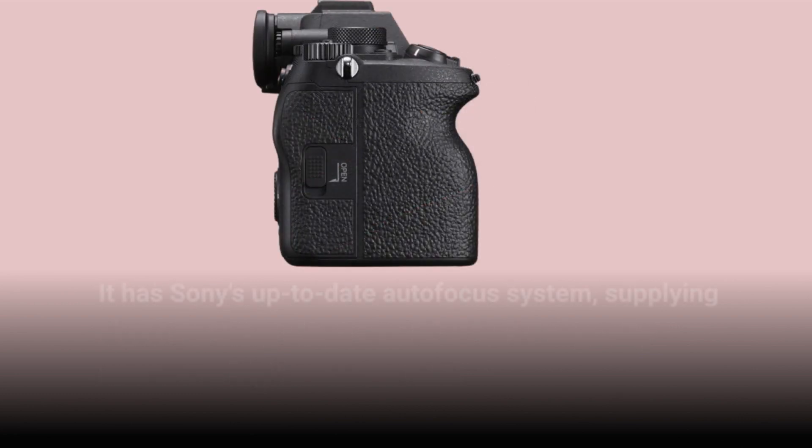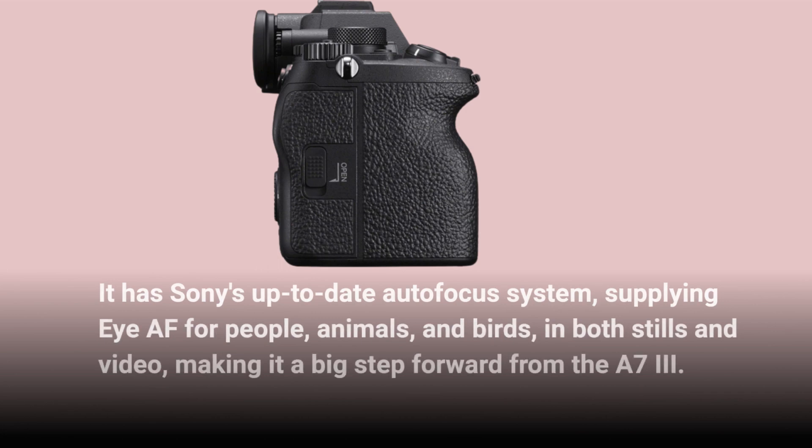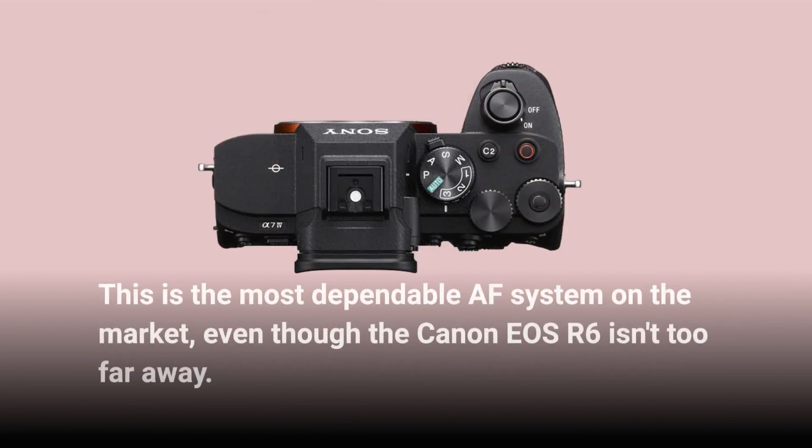It has Sony's up-to-date autofocus system, supplying subject AF for people, animals, and birds in both stills and video, making it a big step forward from the A7III. This is the most dependable AF system on the market, even though the Canon EOS R6 isn't too far away.